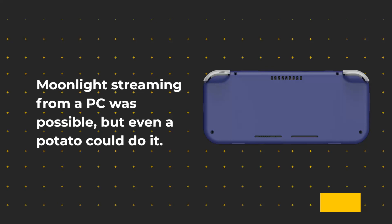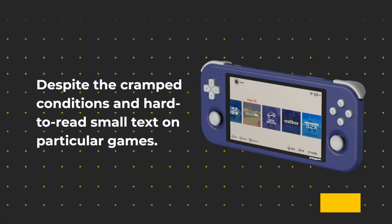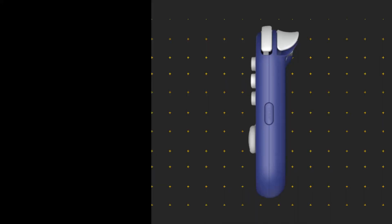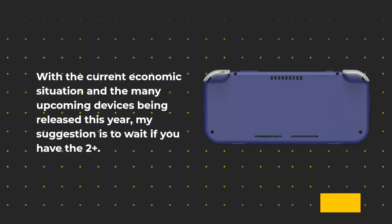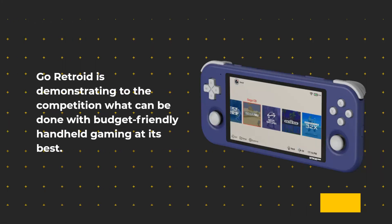Moonlight streaming from a PC was possible, but even a potato could do it. Despite some cramped conditions and hard-to-read small text on particular games, with a 16:9 display and 7 hours of battery life, features that weren't possible before are now accessible. However, if you already own a 2 Plus model, spending extra cash on another handheld is not advised. With the current economic situation and many upcoming devices being released this year, the suggestion is to wait if you have the 2 Plus. Go Retroid is demonstrating to the competition what can be done with budget-friendly handheld gaming at its best.